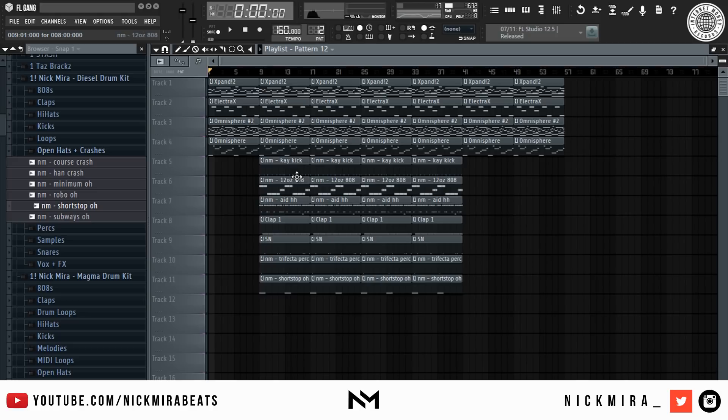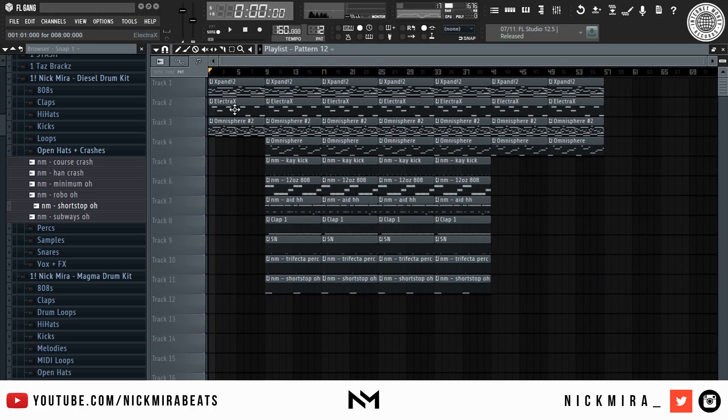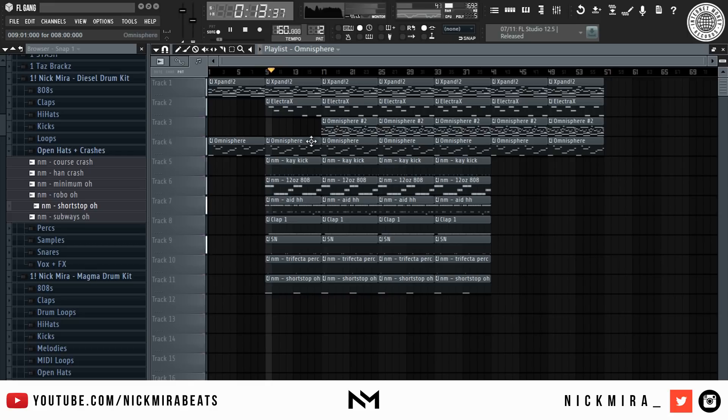We basically finished the beat. I'm going to just adjust some of these patterns — take this one out, take this one out, take this one out.